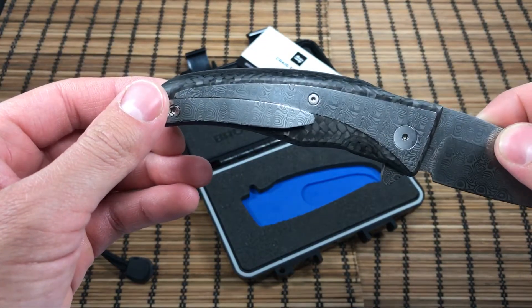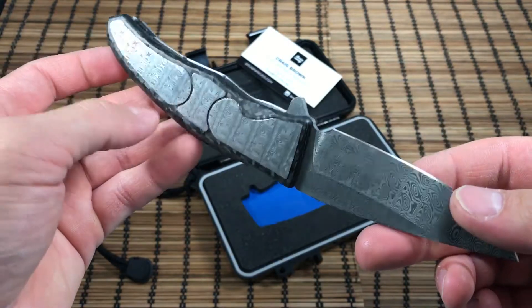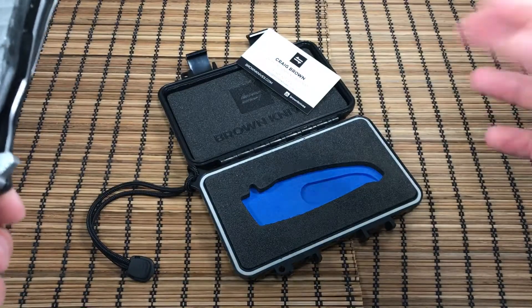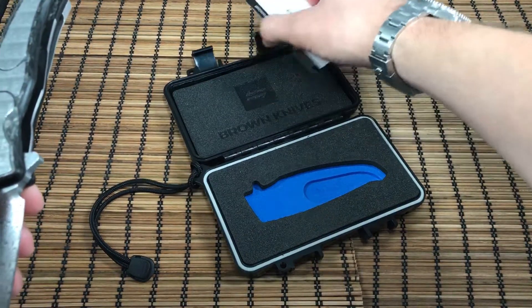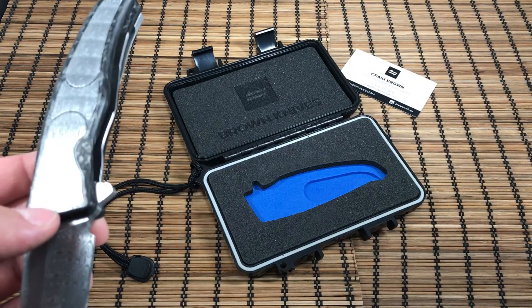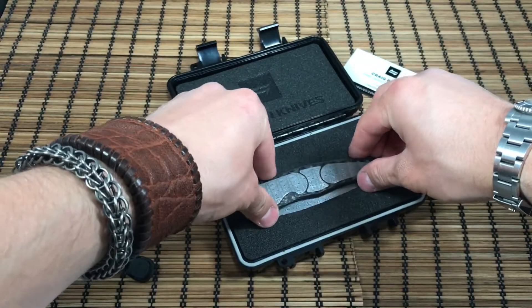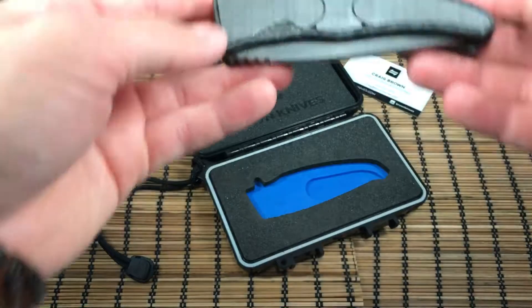On my build I went for a carbon fiber integral build. This is AJ Composites carbon fiber, with an all-Damasteel insert and blade build. Another great thing — it comes with an awesome little carrying case, which is a nice touch. A lot of knife makers don't include something special like that. It's custom fit and custom built for his knives.